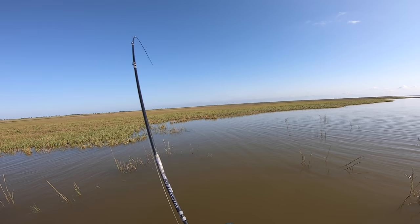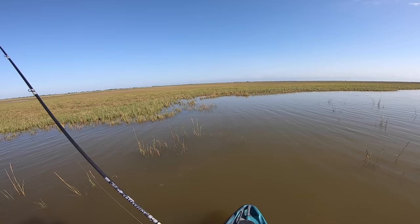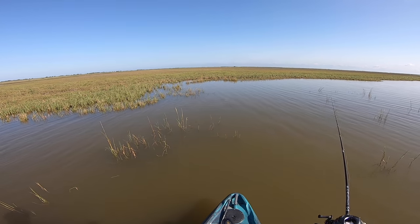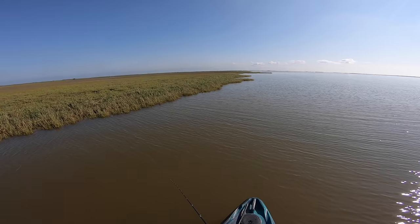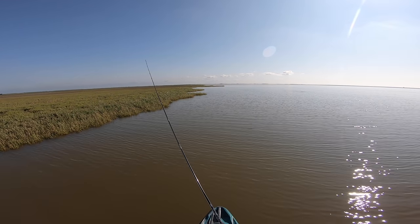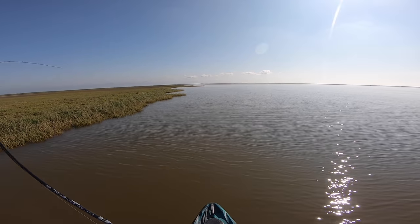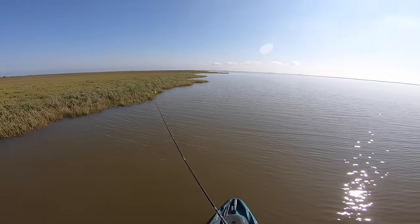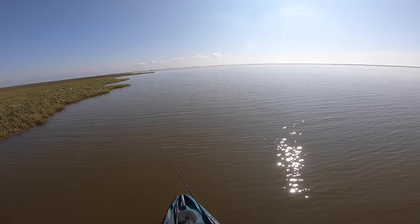There we go! First red — side cast it in. He let go. Actually, that might have been a flounder. There we go, that's a fish. He let go again. Don't know what that was — I think it was a small red.